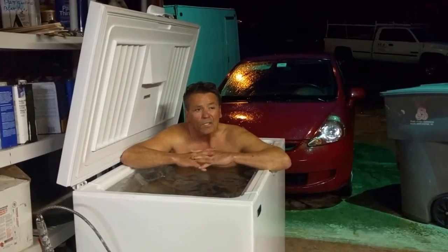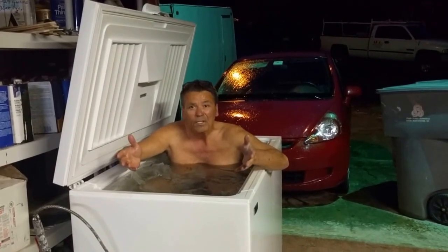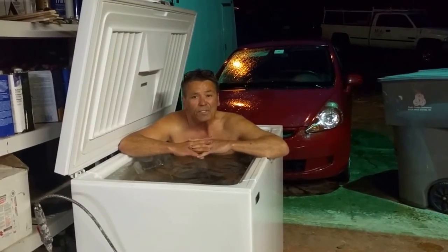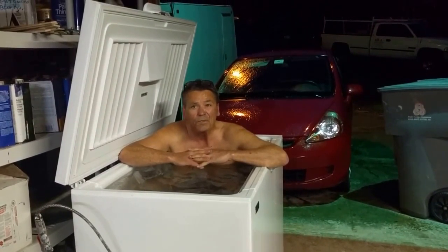That's why I continue sitting in a bucket of ice for eight minutes every day. This experiment needs to continue, and as soon as it has no value whatsoever, then I'll just continue it.